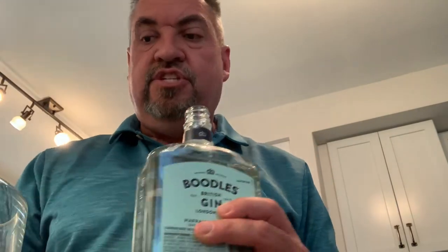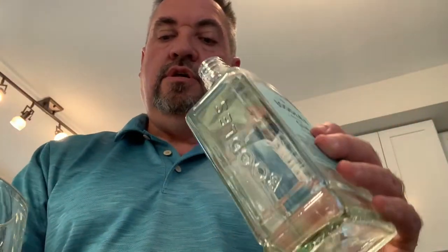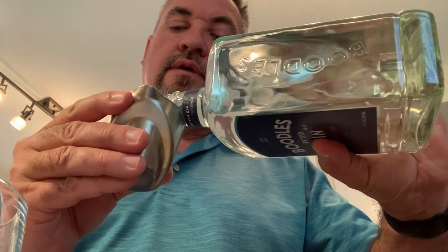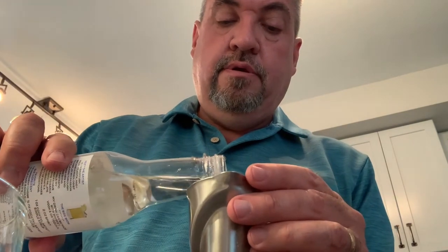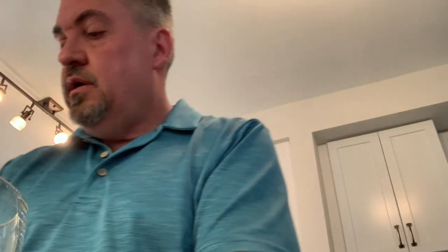We've got our shaker — I love this nice glass shaker. I've got some ice in it. We are going to start with two and a half ounces of gin. Then a half an ounce of simple syrup. And a half an ounce of fresh lime.